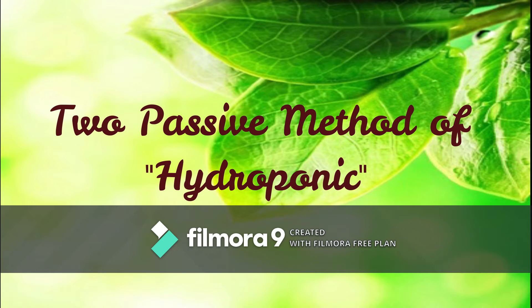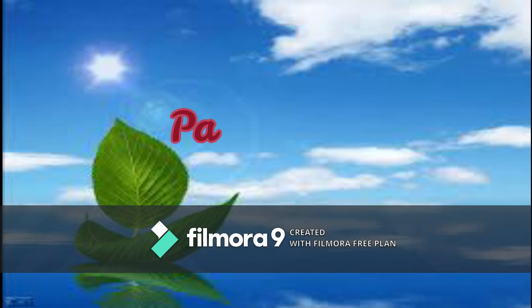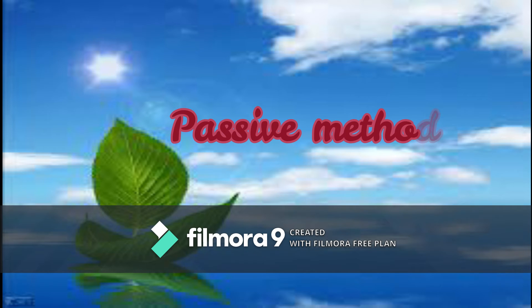Today we are going to talk about the two passive methods of hydroponics. Passive means the no use of any external technology for doing farming — for instance, no pump and other devices.